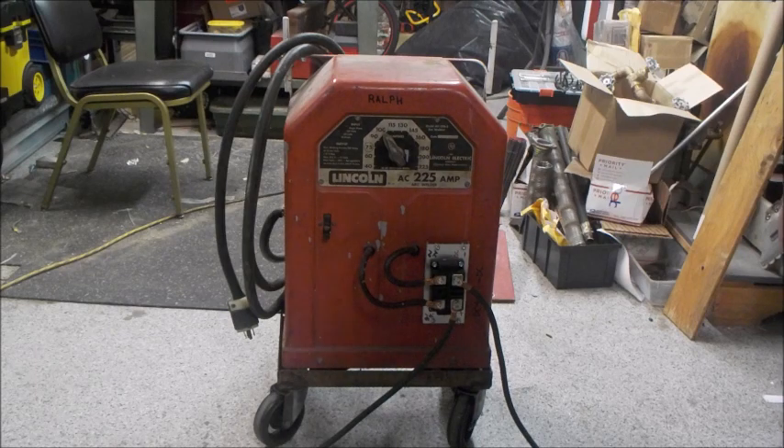Ladies and gentlemen, I'd like to introduce you to Ralph. Ralph is my Lincoln Tombstone welder here.